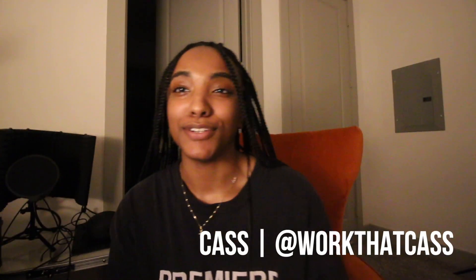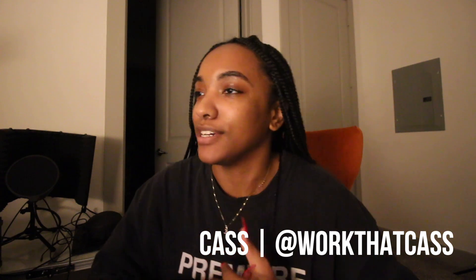Hello! It is Cass. Welcome back to my channel. Welcome to my channel if you guys are new. I'm really excited because we're about to do a DIY iPhone photo shoot. Those are my favorites, I think, at this point.